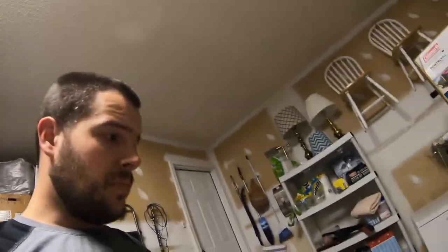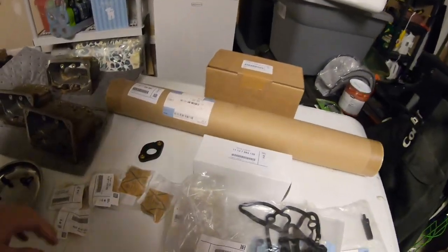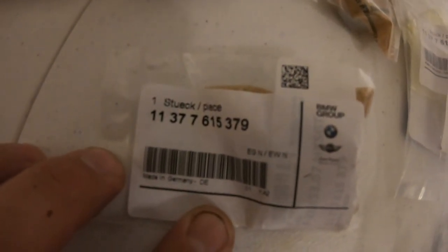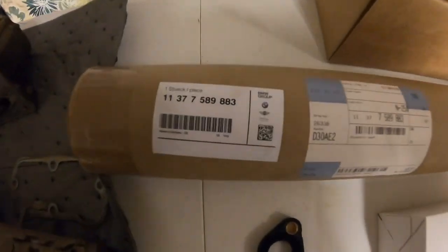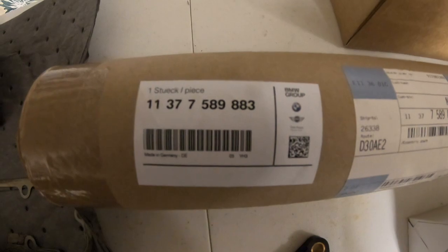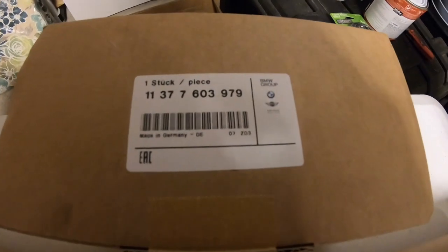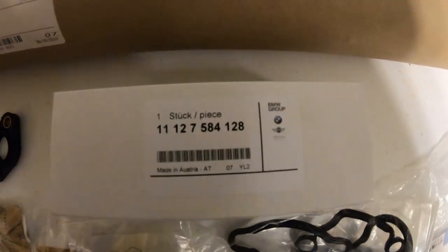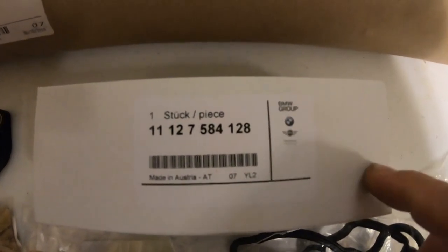I forgot to show you before I got started, but this is a list of the parts you're going to need. This part number right here is the needle bearing set for the eccentric shaft - you're going to need six of those. This is your eccentric shaft itself, and this is the eccentric shaft motor.